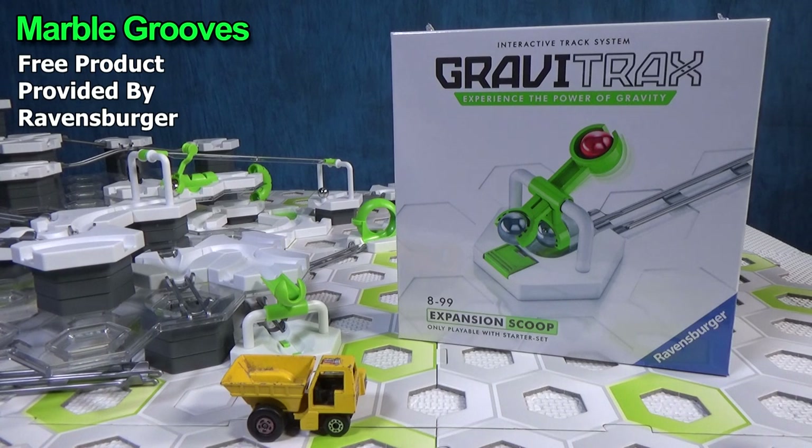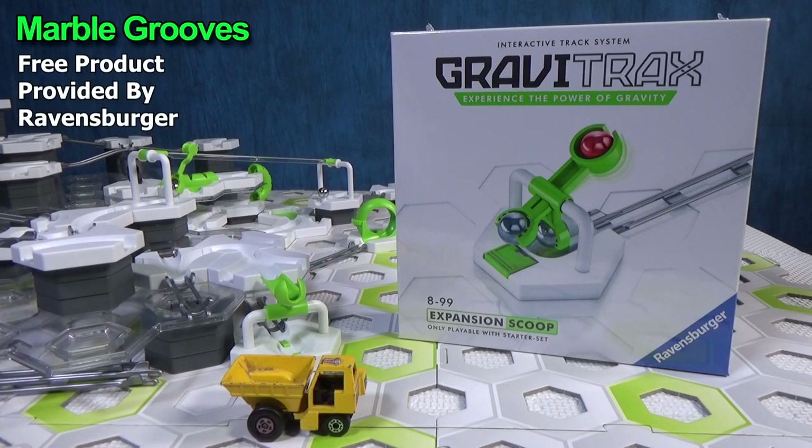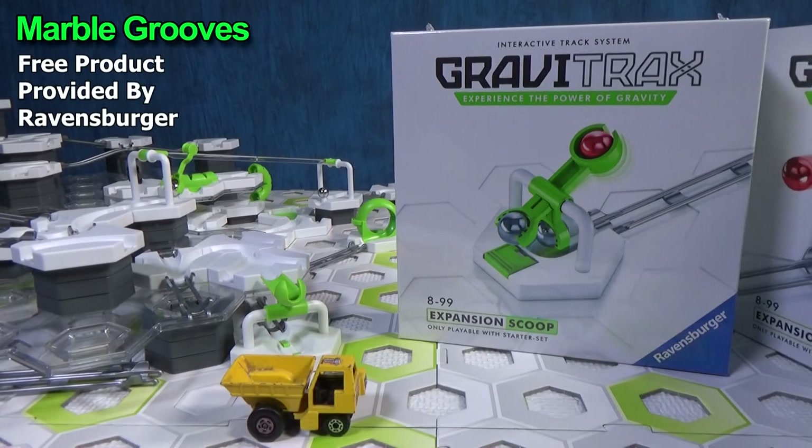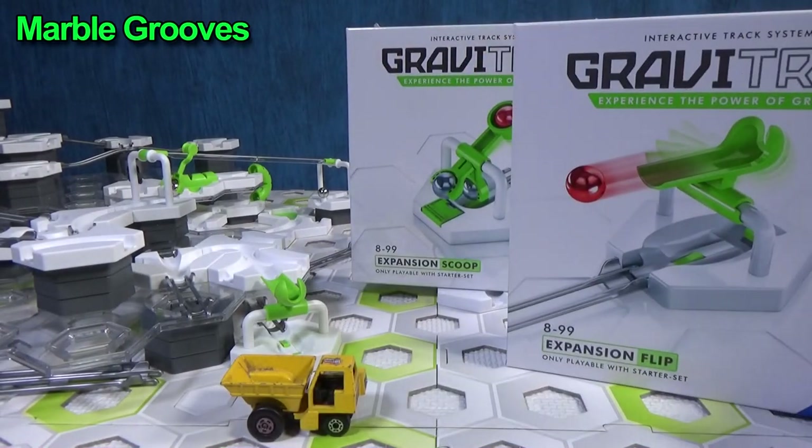Hey there, it's Mark. I'm going to take a look at this expansion scoop. Thanks again to Ravensburger for sending it to me for review. It's a small expansion, just like the expansion flip that I just reviewed.